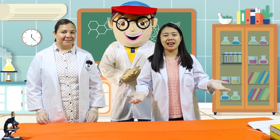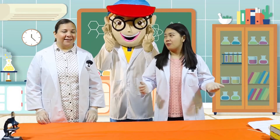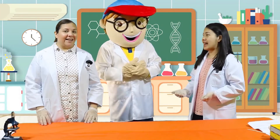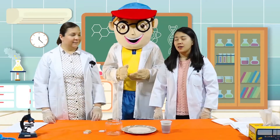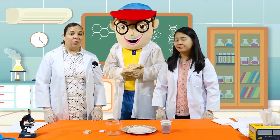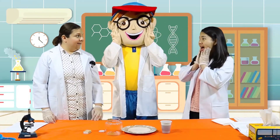Today, we're going to do a new science experiment. Are you excited, kids? Let's begin. So what do we have here, Miss Sarah? Today, our experiment is called Rising Water.